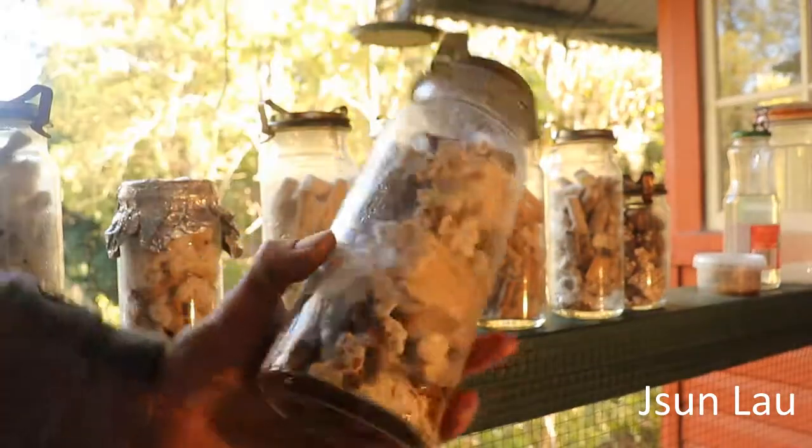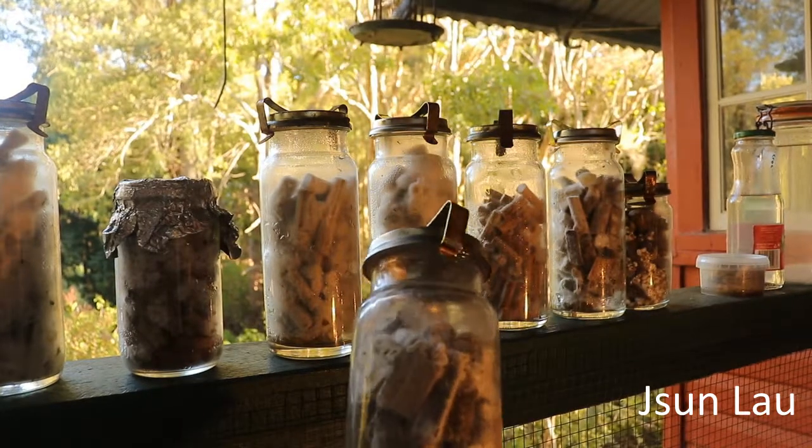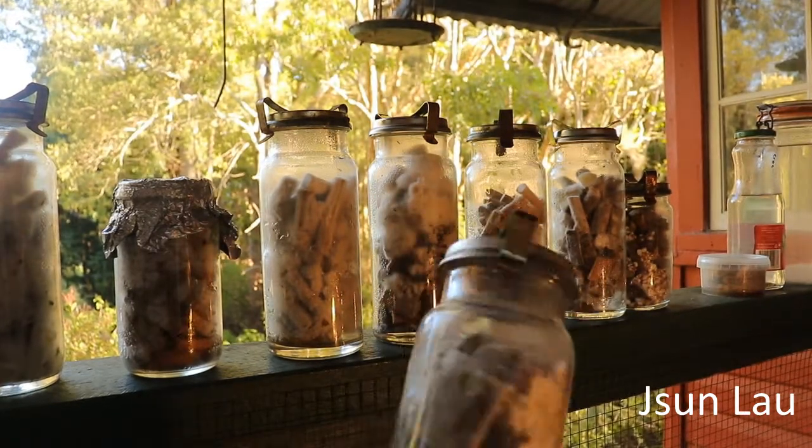Agrocybe agriata, or poplar mushroom, using grain spawn on privet chunks.